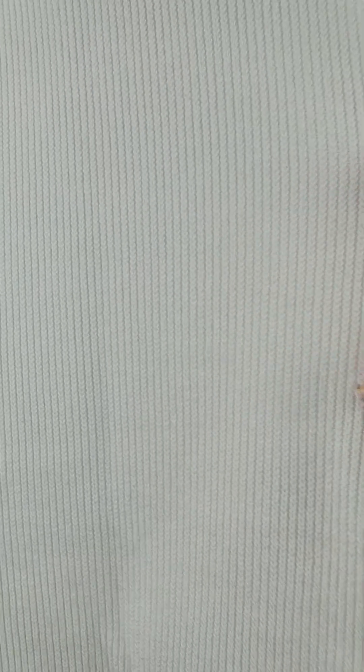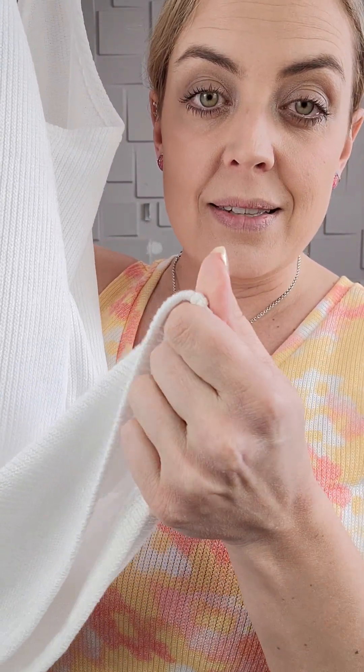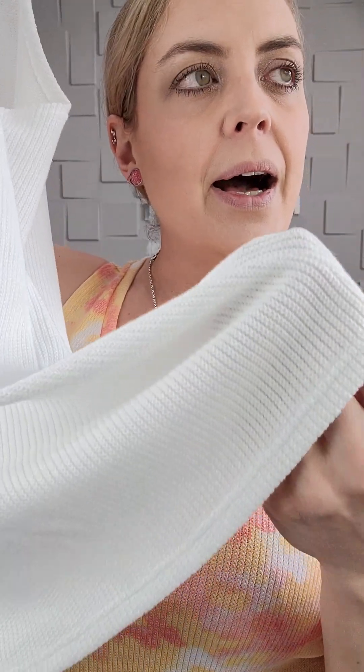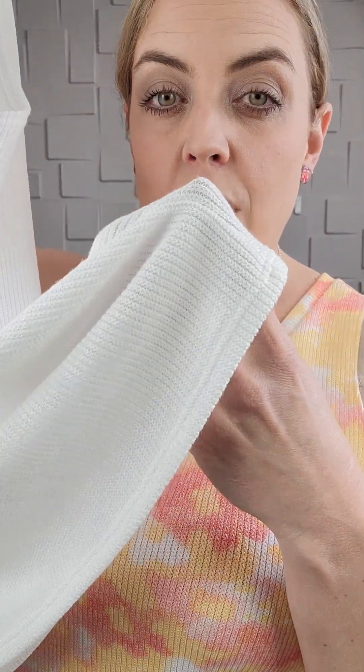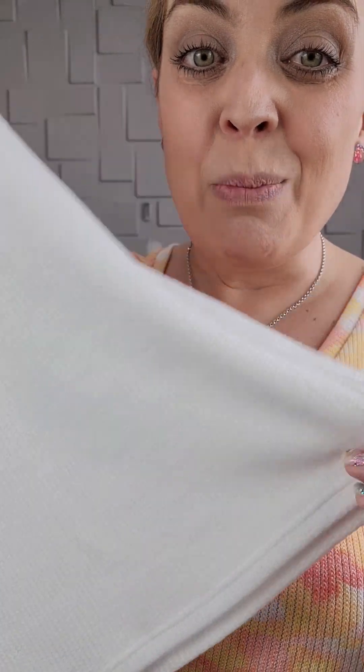The reason I say that — you guys look at the detail in the fabric on this one. So if you guys got some of the Penelope's that were kind of like the ribbed, a little more mid-weight, more like sweater-looking piece — this is super similar to that. You can see the ribbing that's in here, you can see the knit detail in that ribbing.